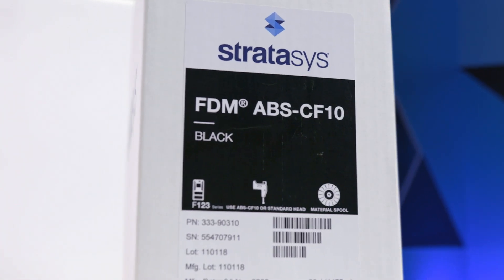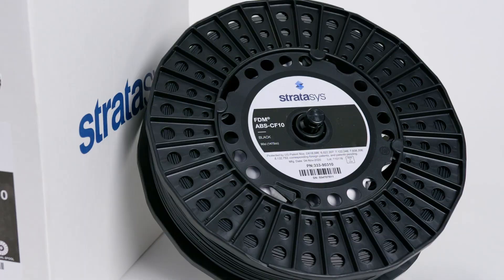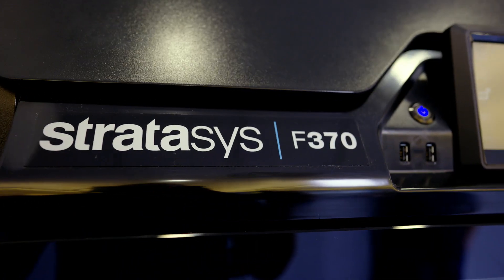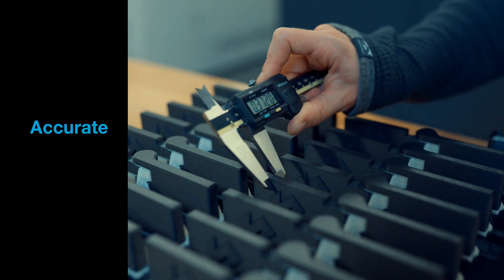ABS-CF10 is a ready-to-use carbon fiber material that drops into our Stratasys F123 series printers. It prints reliably, repeatably, and accurately.